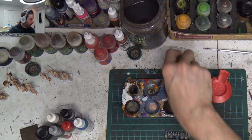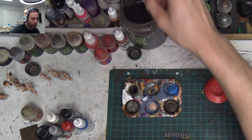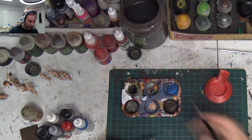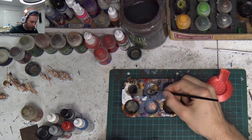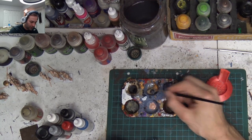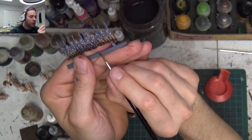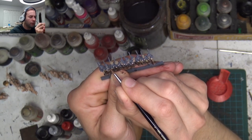We're already two colors through our nine that we're going to use — Zandri Dust and now Necromancer Cloak. Like I said, you want to work your way from the inside out. We're going to take a smaller paint brush and we're going to go for the straps on the shoulder that we can see.